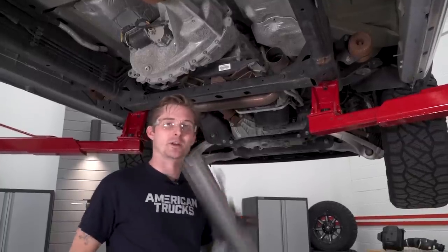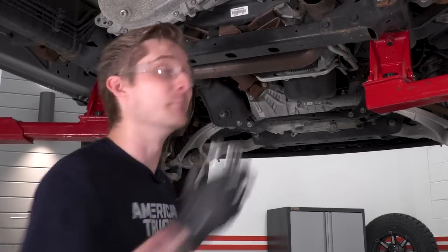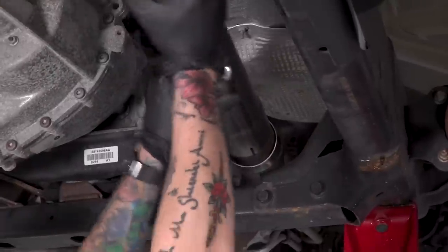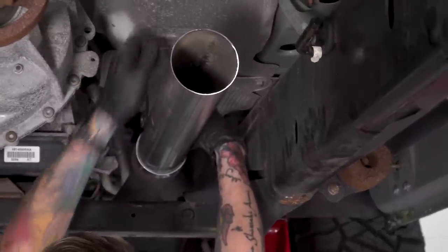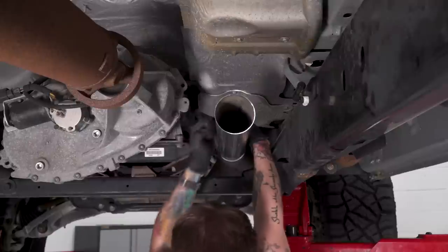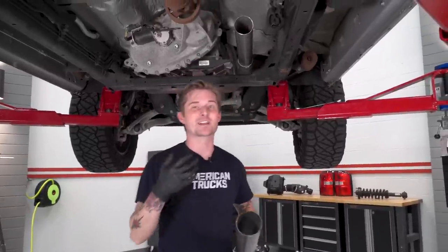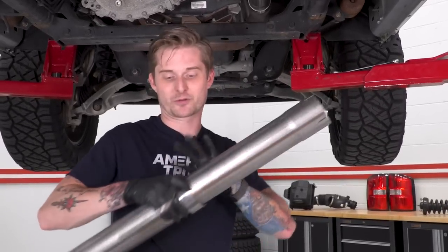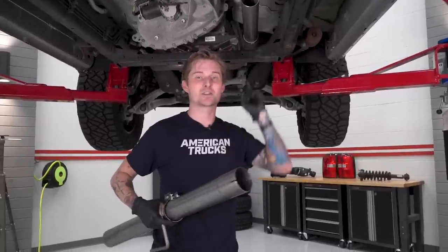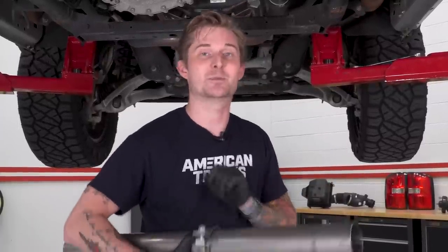Now that we have the cut made to our pipe, we're gonna throw it on our Y-pipe. Make sure you grab one of the 3-inch clamps provided in the kit — face the fasteners up so it's easier to wrench on them. Leave the front pipe a little bit loose since we want some play in there to make the install easier. Then throw your mid-pipe in place. If you made the cut to 23 inches like we did, you can use the hanger clamp as a two-for-one: as the hanger and also to secure the front pipe and the mid-pipe together. You'll need a 15-millimeter deep socket for that one.